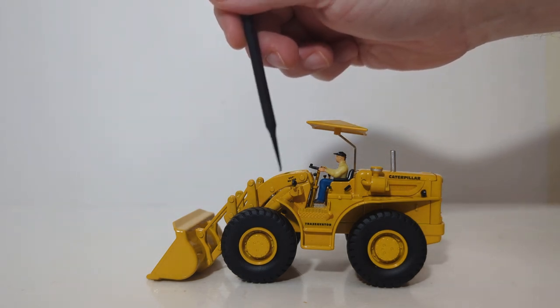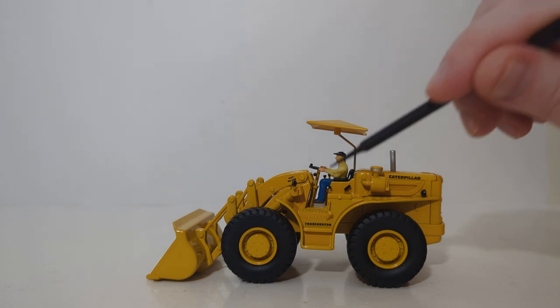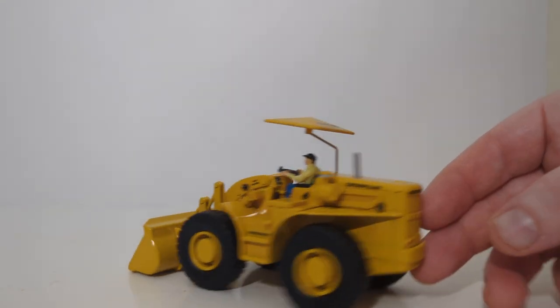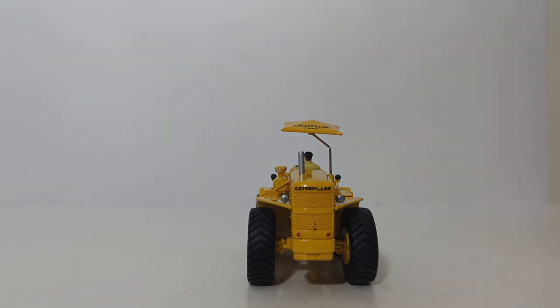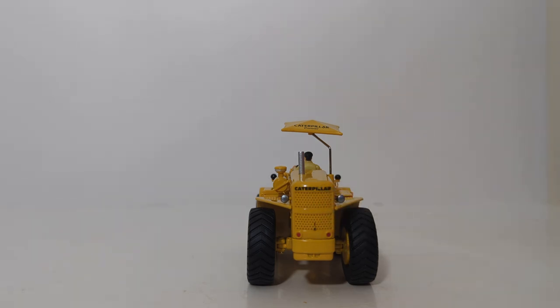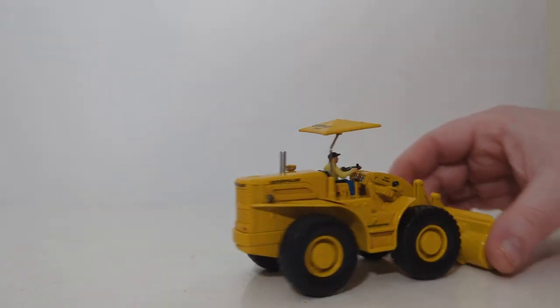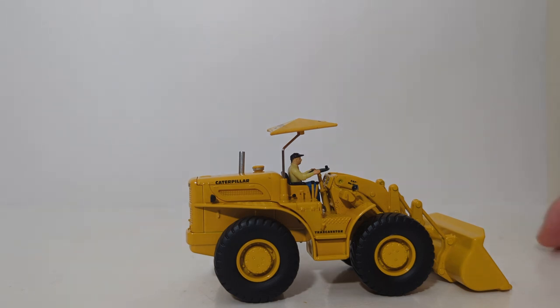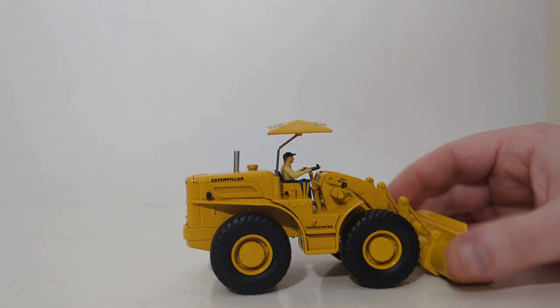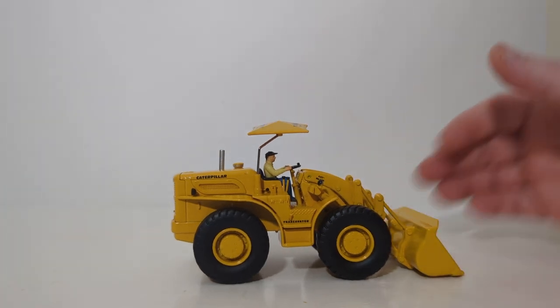Traxcavator is written out in black, and Cat number 966 is on the loader arms. There is a vintage operator figure with clothing from the era, which I really like, as well as a ball cap in place of the hard hat you'd find today. On the back, you can see Caterpillar written out, holes that are visually drilled through, and red painted rear lights. On the other side, you have the same decals as on the left. I've attached the optional Caterpillar power umbrella so our operator can stop complaining about getting sunburned in the display case.